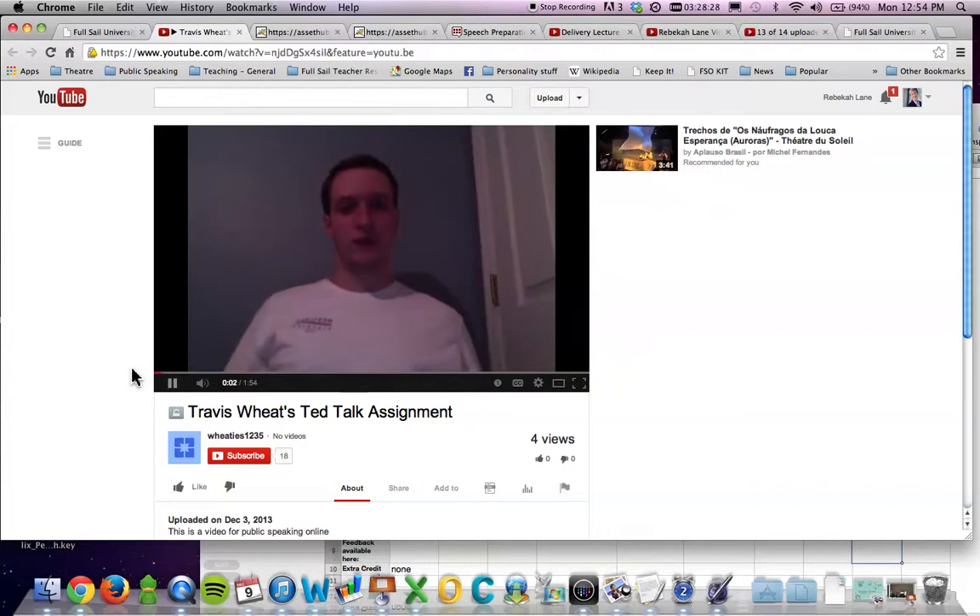Hello, my name is Travis Sweet and this is a video for public speaking. Okay, so the very first thing that becomes really apparent is that this computer is probably on your lap because I see that you are shifting back and forth and that's moving with you. That is not okay. Really make sure that your computer is placed on a separate platform from you.